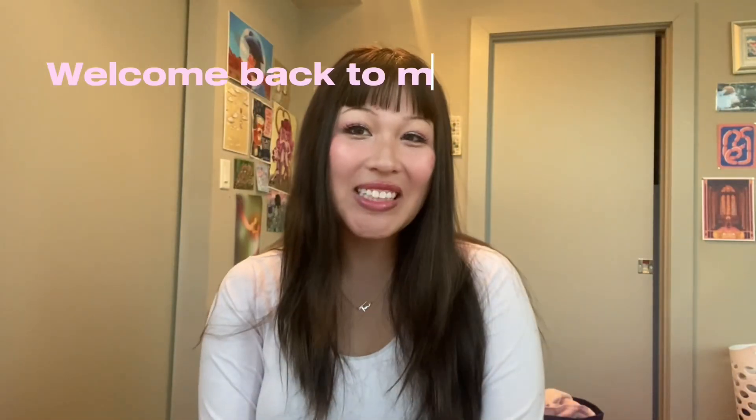Hi everyone, welcome back to my channel! I just finished Nana like a week or two ago — oh my gosh, I get the hype, it was so good. If you haven't watched it, definitely watch Nana. Today I'm going to be doing a couple of different Nana-inspired hairstyles. I hope you enjoy!